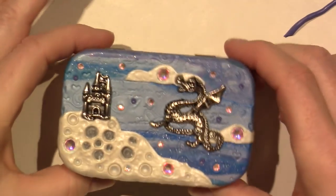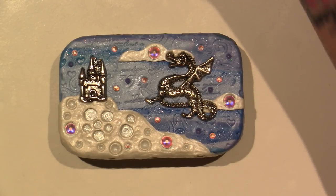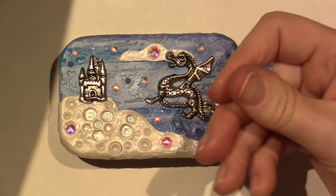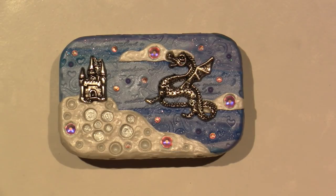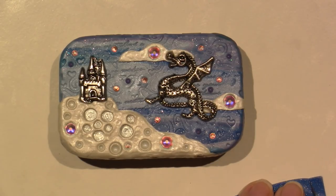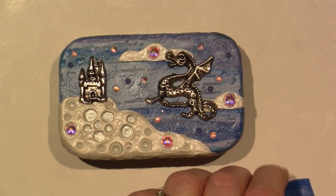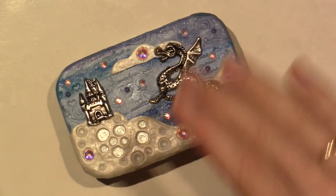I should stop fiddling with it, but do I want to add one more color — the dark, dark blue glitter clay? I don't have any more... oh, it's here. And here. I only need a tiny piece. So I'm going to put a couple of these and then I'm going to bake it.